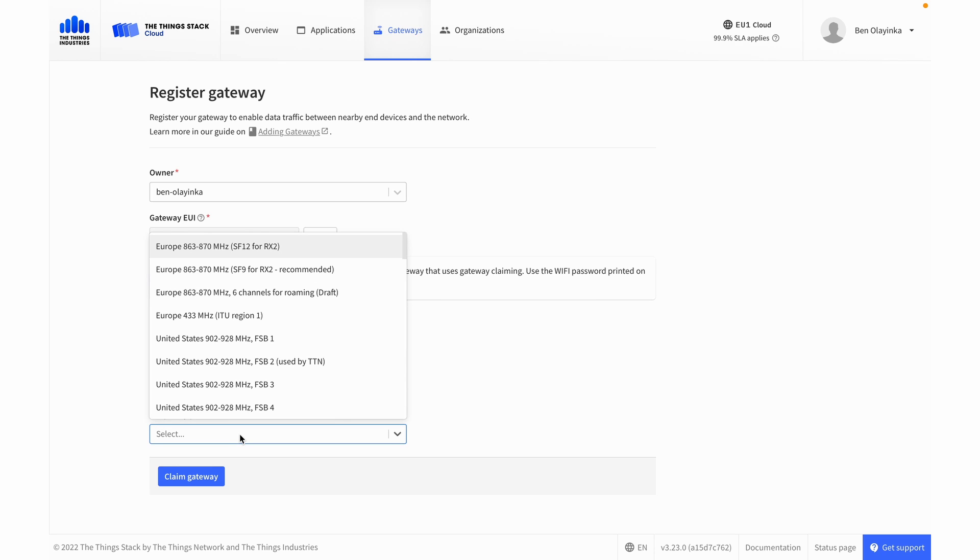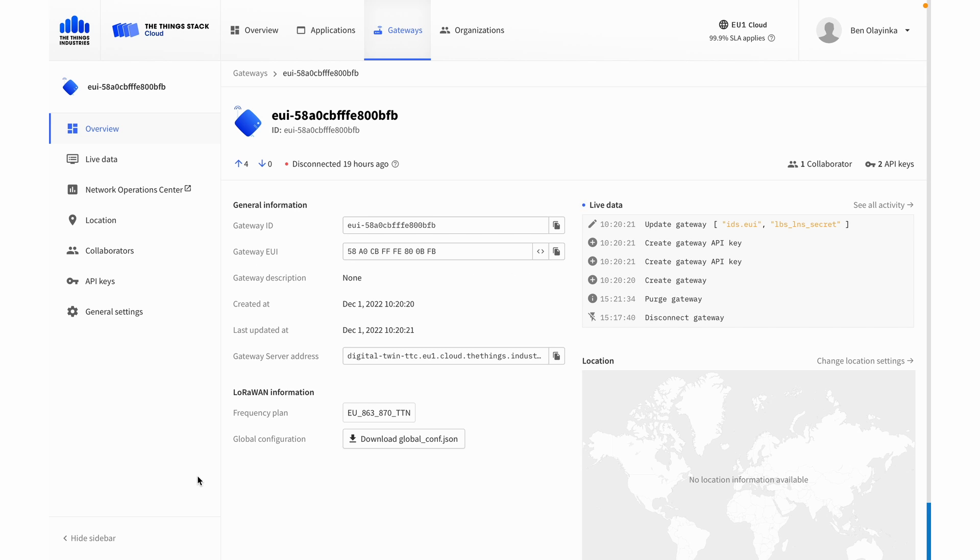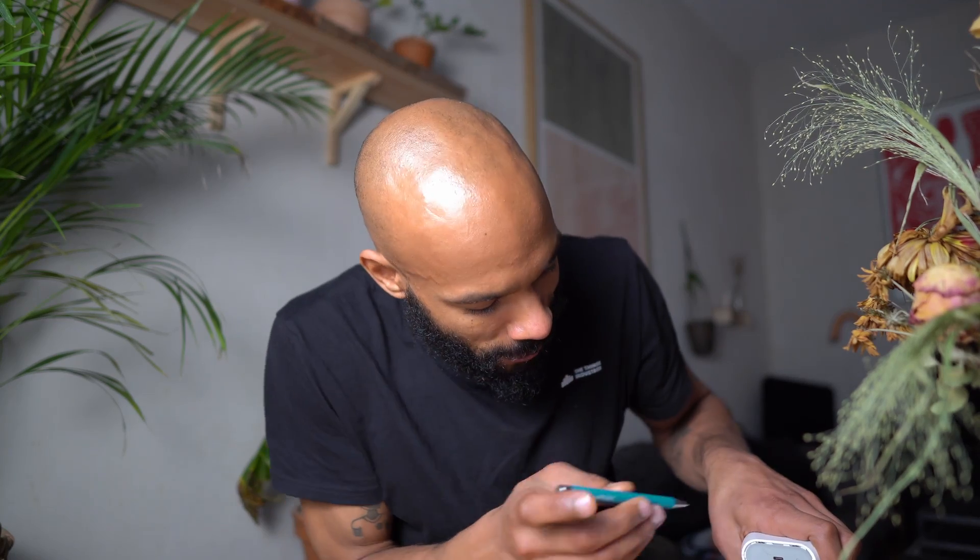For the frequency plan, that should match our devices — SF9. Now Things Stack is ready to receive data from our gateway. The only thing we need to do is reset the gateway and connect it to the internet. I'm going to use a pen to hold down the reset button on the gateway, and if you hold that down for about 10 seconds, the light blinks.